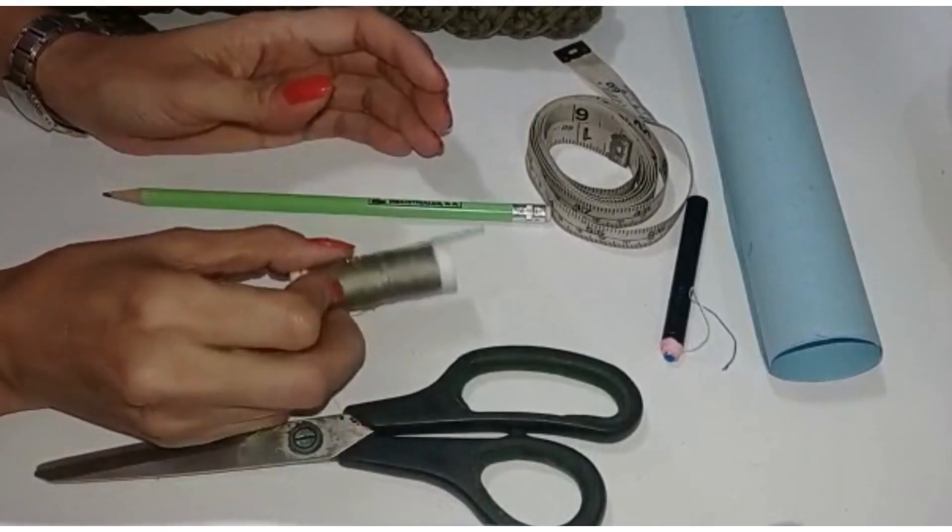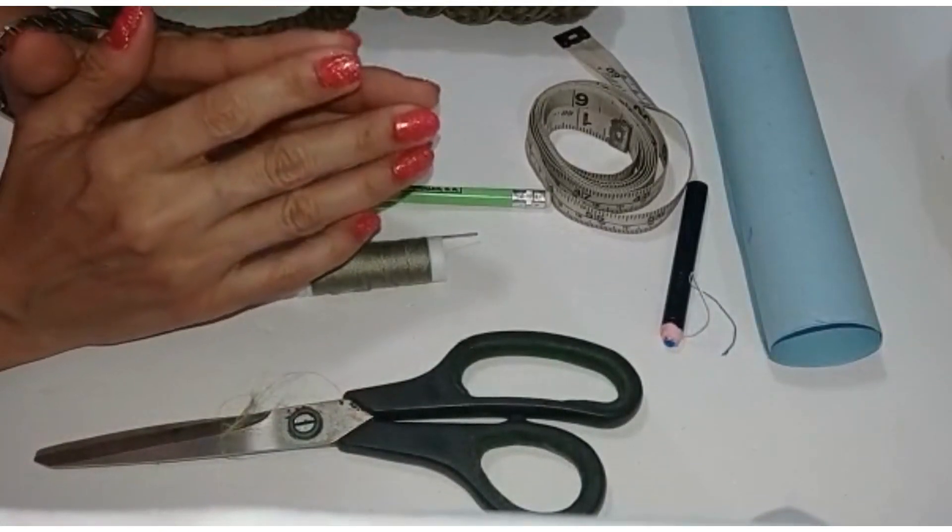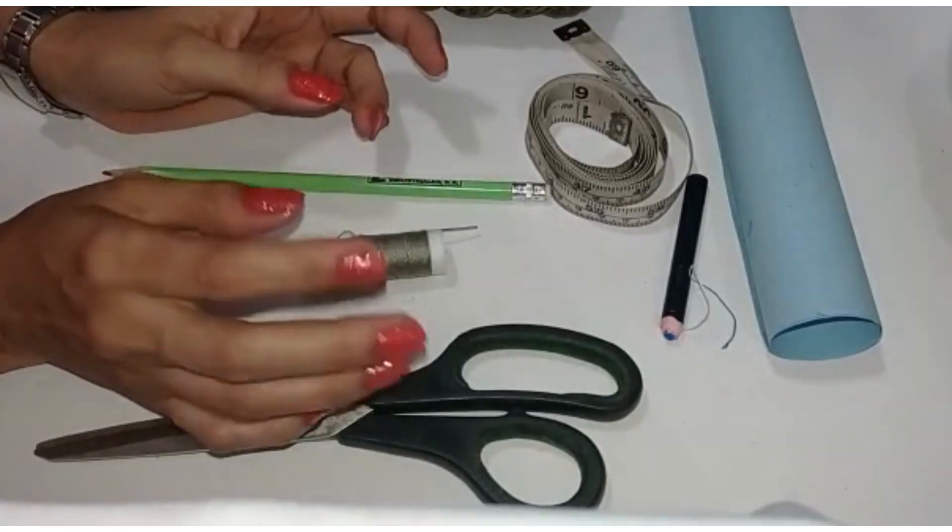Hola a todos, bienvenidos a mi canal Tata Crochet. Les deseo un próspero año 2023 a todos.